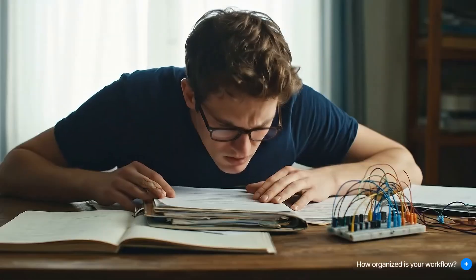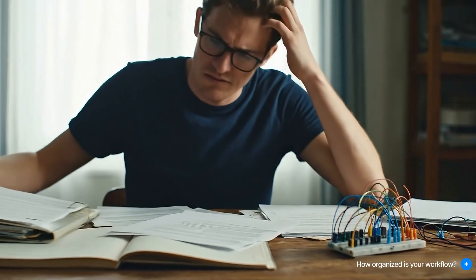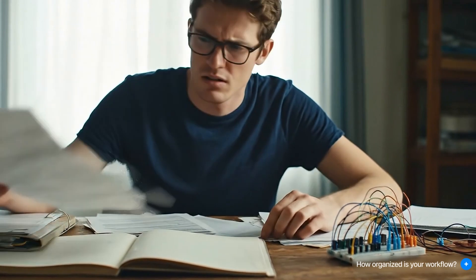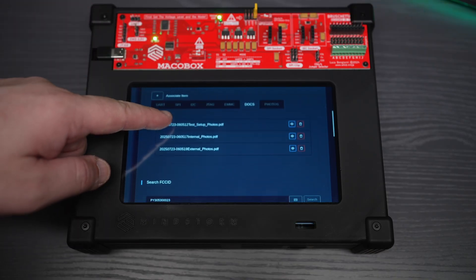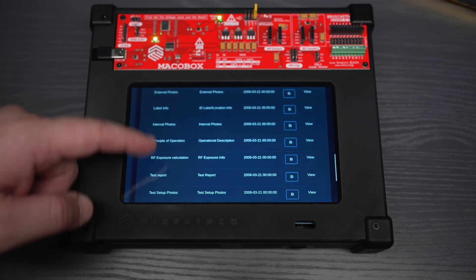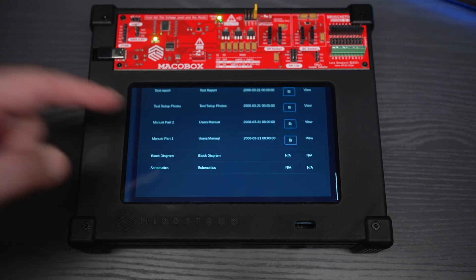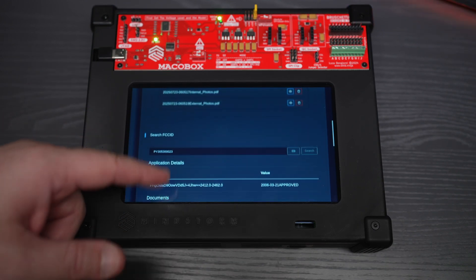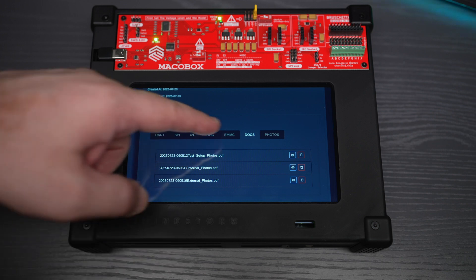Ever have that moment when you thought, 'Wait, how did I do this last time?' Scribbling notes on scraps of paper, losing track of which firmware version you actually analyzed? MacroBox solves all that. It records every part of your project as you go. Next time, just follow your saved workflow or easily share it with your teammates. No more guesswork — just pure consistency. And in our line of work, consistency means success.